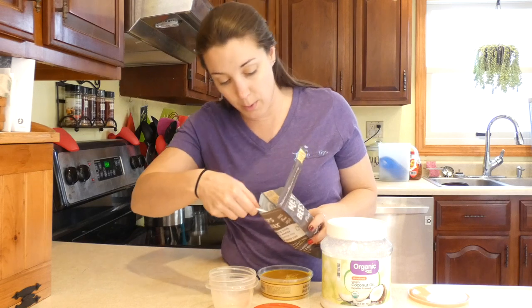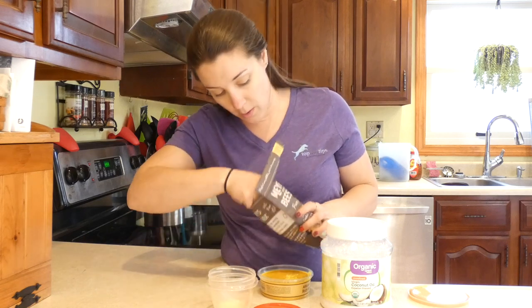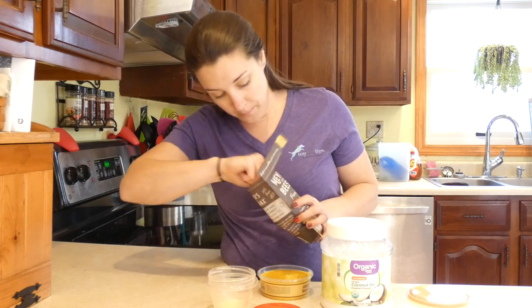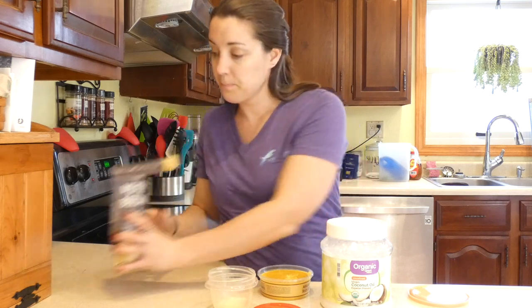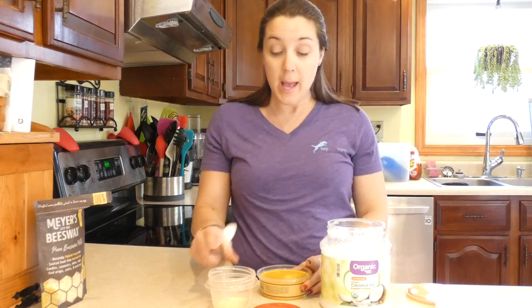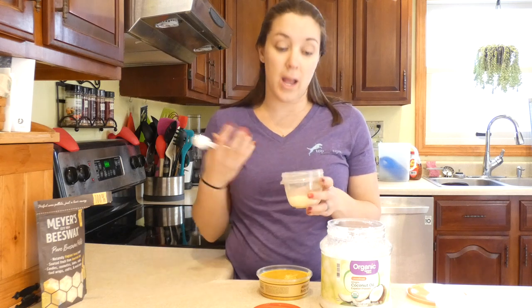You're going to take two tablespoons of each ingredient. I have a half-tablespoon scoop, so I'll do four scoops of the beeswax, then two tablespoons each of the coconut oil and the shea butter. Then just microwave it — about 30 seconds, give it a stir, another 30 seconds, and keep going like that.